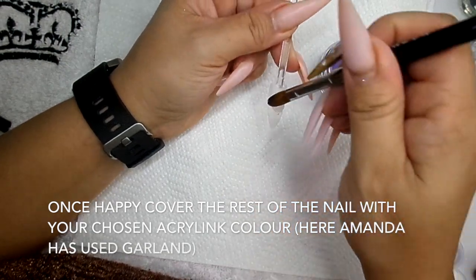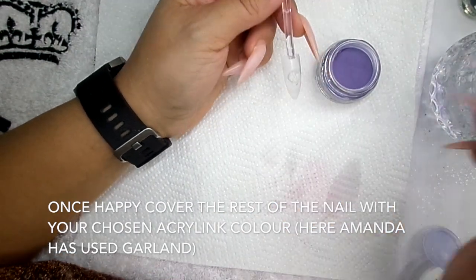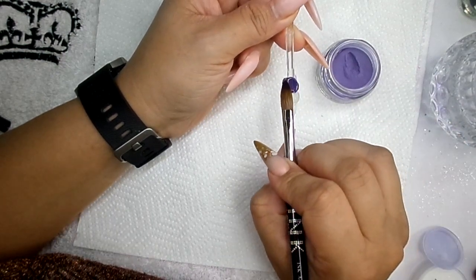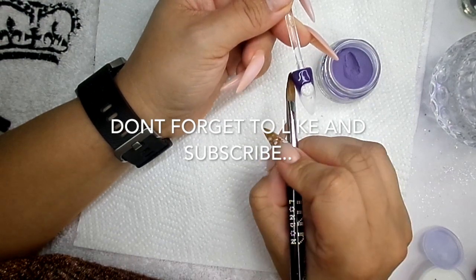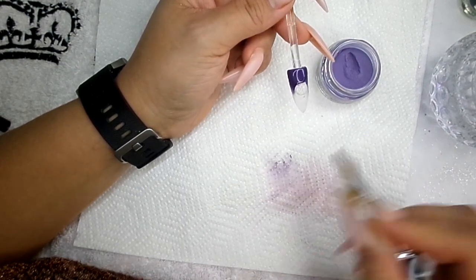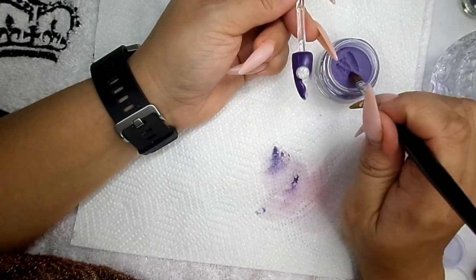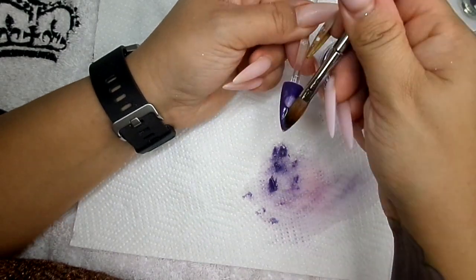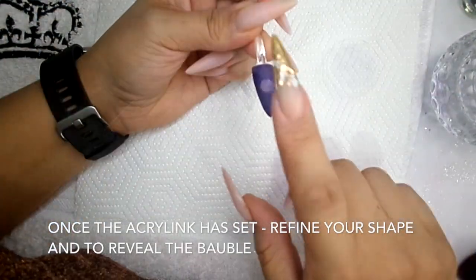I'm just going to wet around here, straight into your colour. Don't worry about going over your bauble because when you file it, it will reveal all the sparkly beautifulness. That's it, right - nicely set.